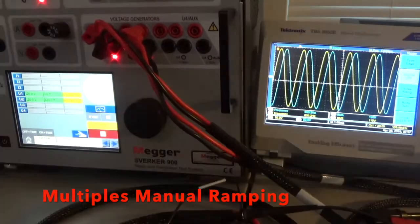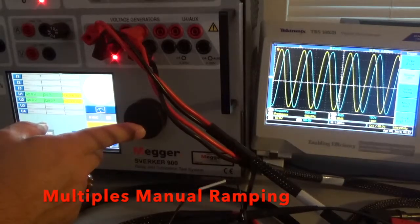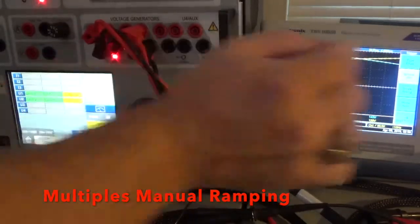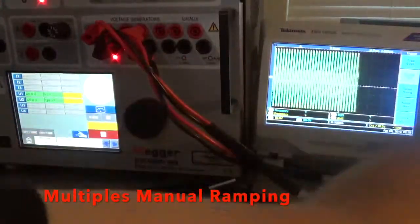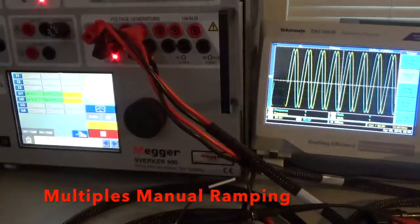Let's show you the waveform. We're at 120 volts, both channels, at 600 hertz. The Sverker 900 holds it pretty well. Let's go all the way down to 10 hertz and I'll readjust the scope when we get there. We have 10 hertz — let's adjust the scope. So we're at 10 hertz there and you can see it on the scope — it's a slower signal, triggering slower.